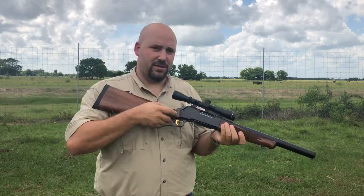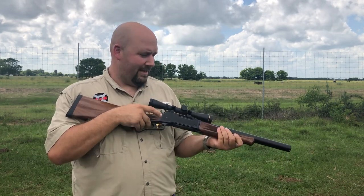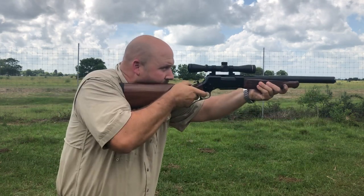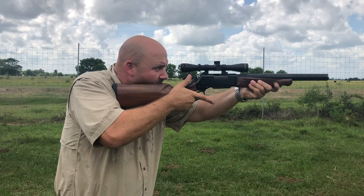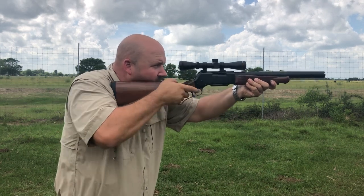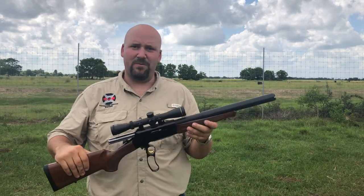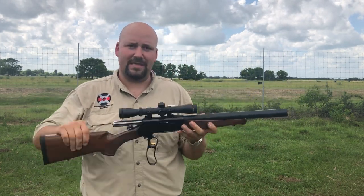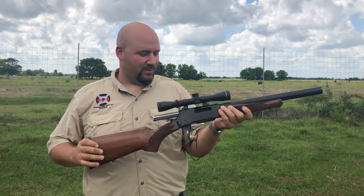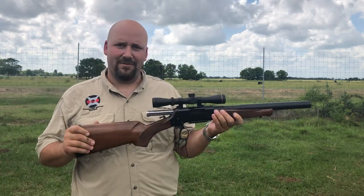We're going to offer this in .223, .300 blackout, and .350 Legend right now, and it's pretty awesome. It's hearing safe with supers and subs, and it meters the exact same as our bolt action platform. It's very smooth — this is one of the better actions that Browning's ever come out with, and we're very excited to have this at the market.